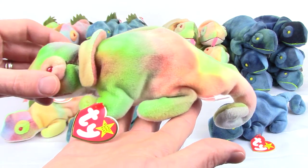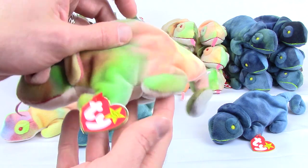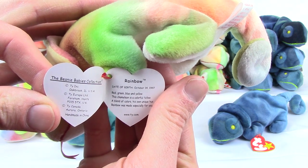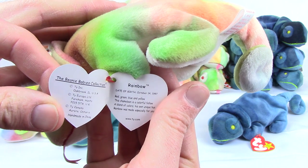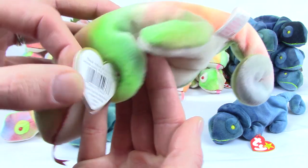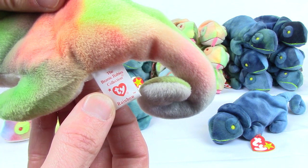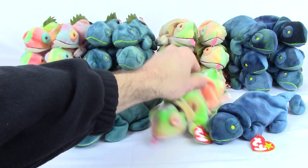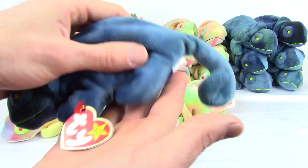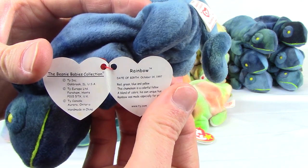Next we have Rainbow the Chameleon. This is the tie-dyed version, which is correct — the chameleon is supposed to be tie-dyed. Rainbow was the name of the chameleon and it always had the collar on it. The dark blue version was the first one released and is the incorrect one; it shouldn't have the dark blue material, as that was intended for Iggy the Iguana. That's where the confusion started. It is correctly tagged as Rainbow, it just has the wrong color.